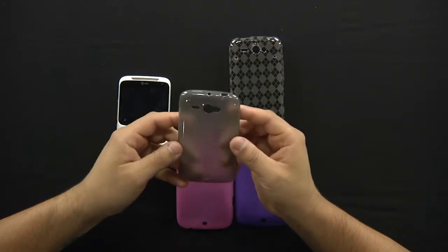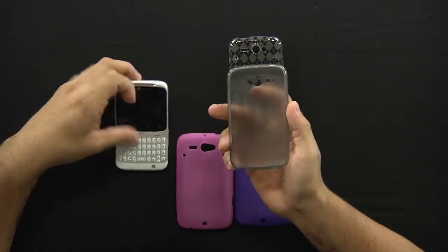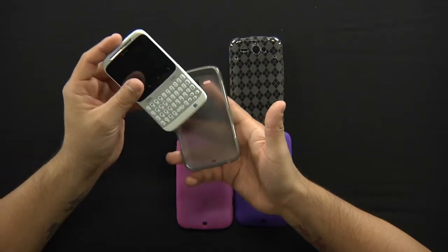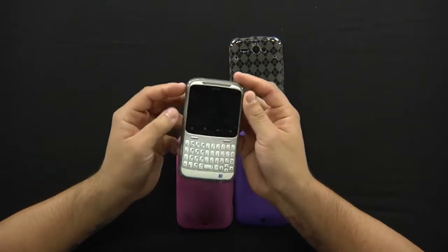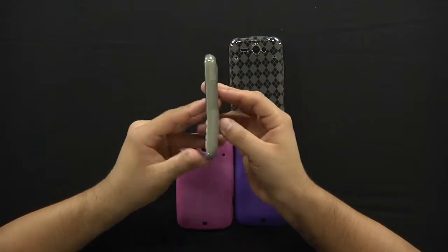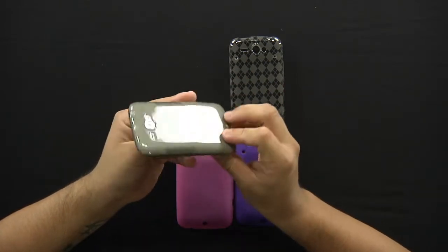It's got all the holes cut out for the access ports on the device itself and we'll go ahead and install it. It's very simple to apply onto the phone. You just simply start at the bottom or top and just kind of pull over and push down, and that's pretty much it. Do a 360 shot here — very nice addition to the phone itself.